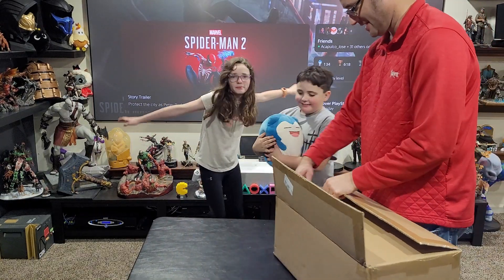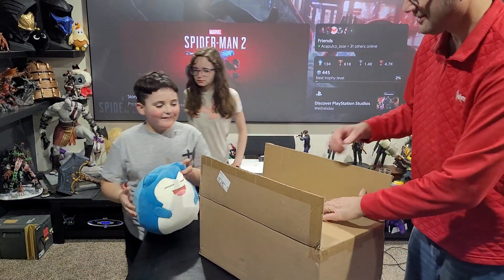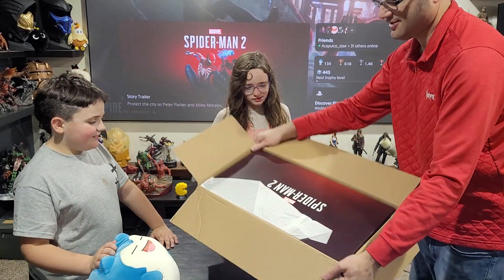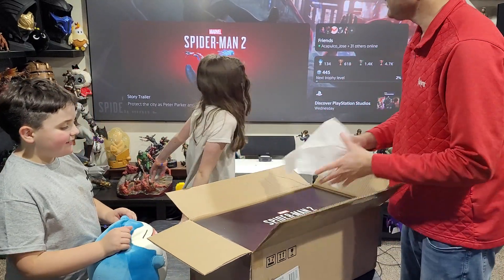Nobody sees anything back. Snorlax is doing this with us now. What have we got? Snorlax. Snorlax social media. Whoa. There we go — Spider-Man 2. Spider-Man 2.